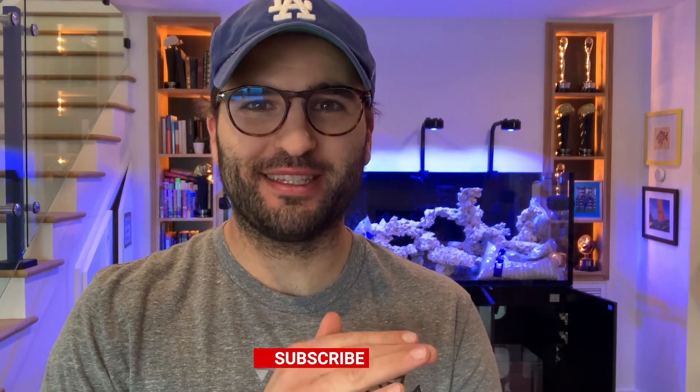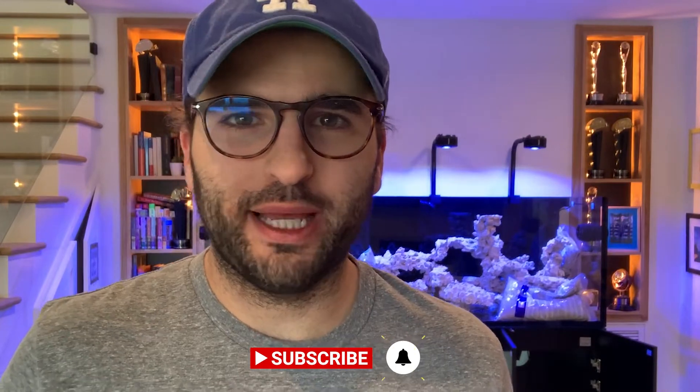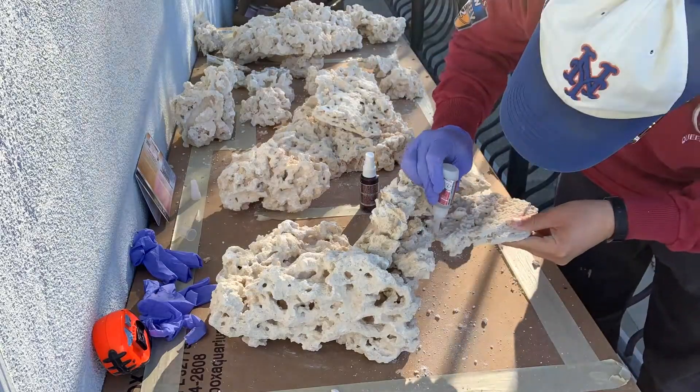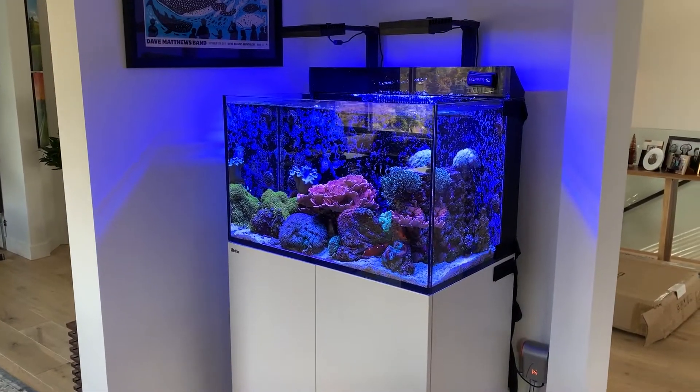This is the very important final last step of the whole build. After weeks of planning, gear shopping, installation, cable management, and aquascaping, it's finally time to get water in the tank and I couldn't be more excited. Once we finally get water in it, then we can start the cycle. I don't think it's going to be that long of a cycle — if really much of any cycle — because I'm just migrating one tank into this one.